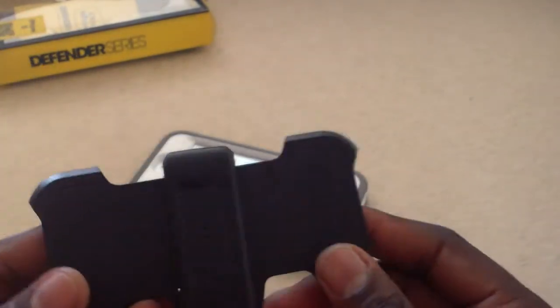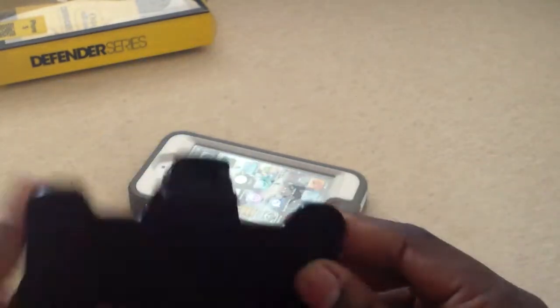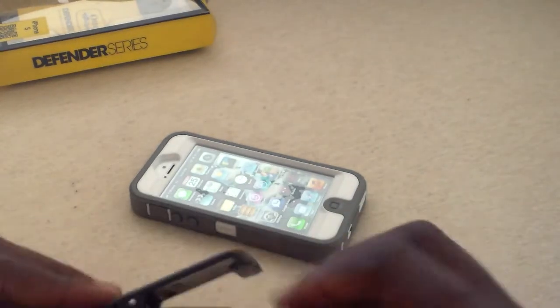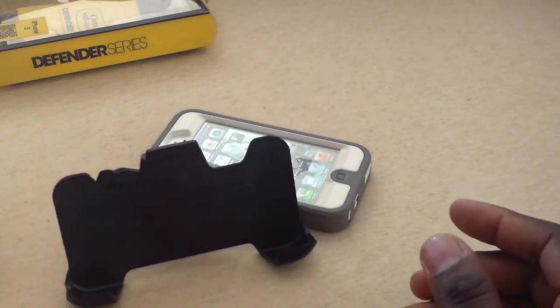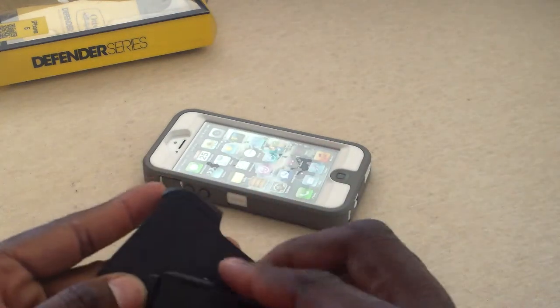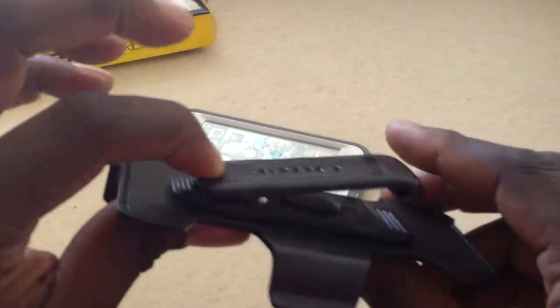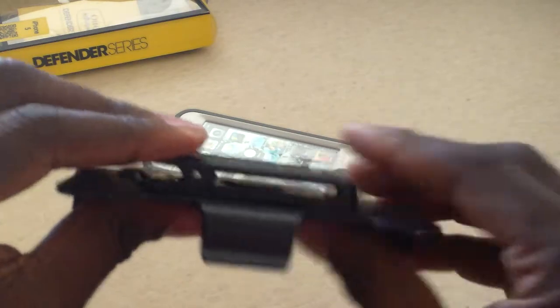Here is the clip which you can use as a stand to watch movies or whatever you want to do. There we go — watch movies, TV, whatever you're doing. To release it you just press a little button there. You press down and it locks in place; to release it you just press down like that.